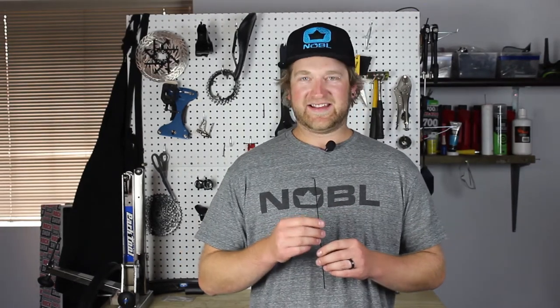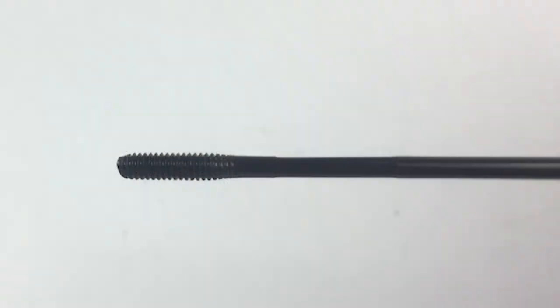This is the D Light spoke — it's our most popular spoke we build with. It's thinner than the Race Spoke, going down to 1.65mm instead of 1.8mm. With the D Light, the taper from 2mm to 1.65mm basically starts right after the thread, so you don't have that thicker barrel of a 2mm gauge there, which also helps minimize rotational weight.